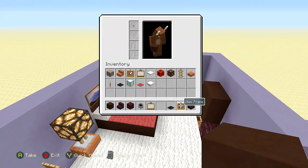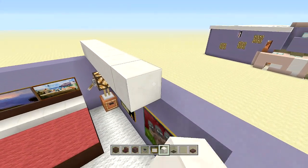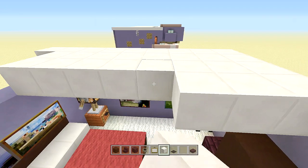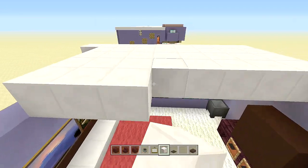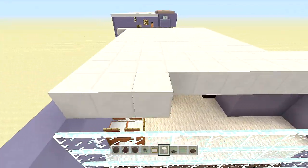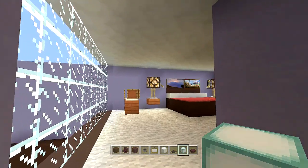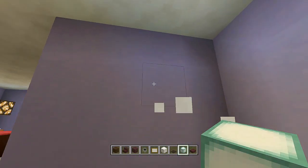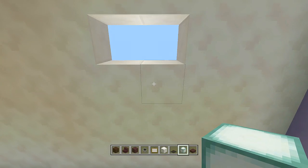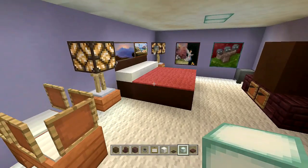Cap off the bedroom with quartz blocks — or white stained clay, either works. Speed through the ceiling placement. Once done, change out some ceiling blocks for sea lanterns to give the room more light: one here, and two right at the front of the bed. That's the entire parents' room completely done.